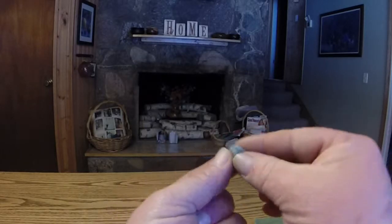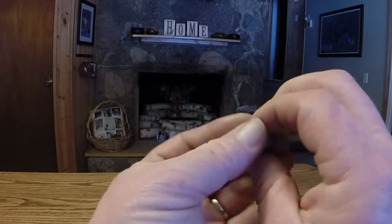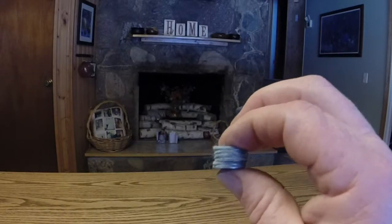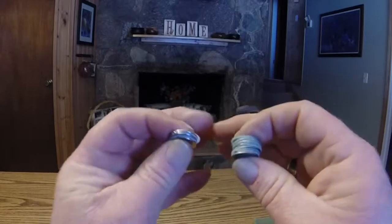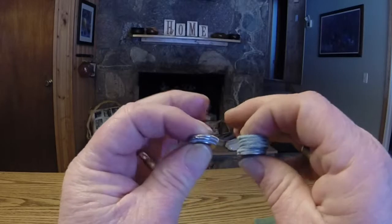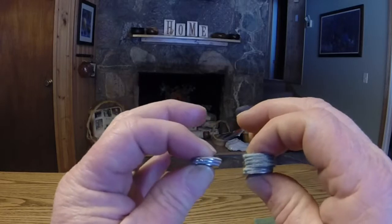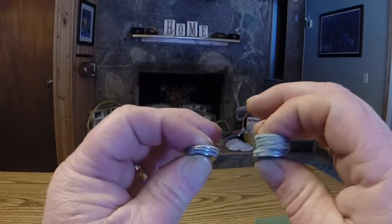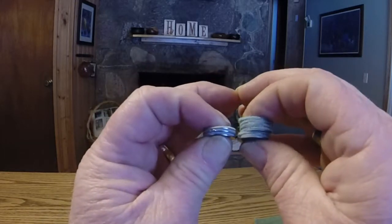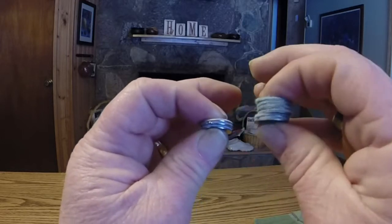I didn't lose the bearings out of that spool. Here you go — this is a Wave Spin drag stack. The first thing you'll notice is that it's twice as thick as the traditional drag. The reason being is we were trying to accomplish — and did accomplish — making the smoothest drag in the world, and the only way you can do that is by increasing drag washers.